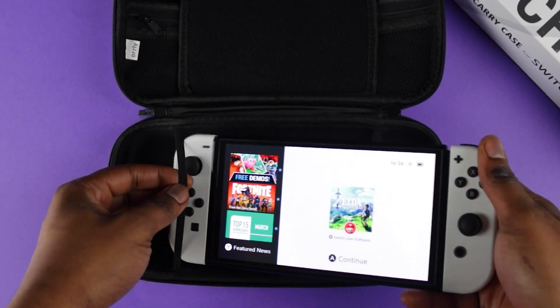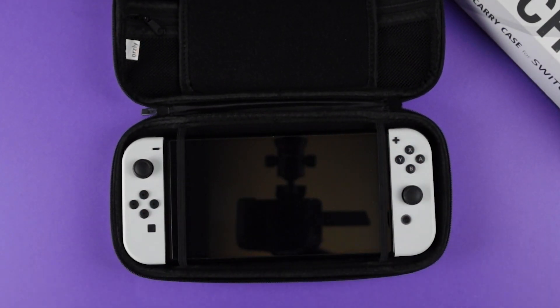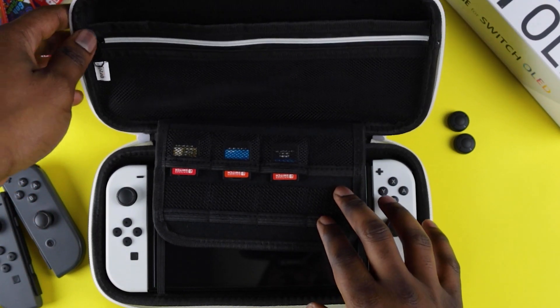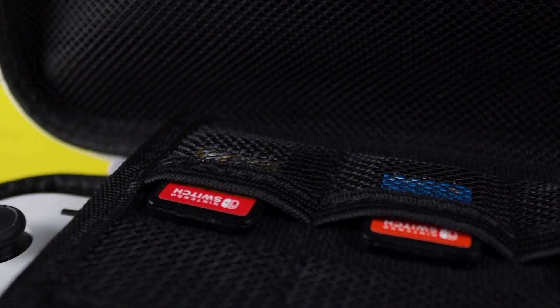To protect your console from jostling around whilst you're on the move, two straps firmly hold your Switch OLED in place. There's also a built-in game card holder for eight of your favorite games or spare SD cards, with a mesh pocket to help you identify games quickly and elastic bands to hold them in place securely.